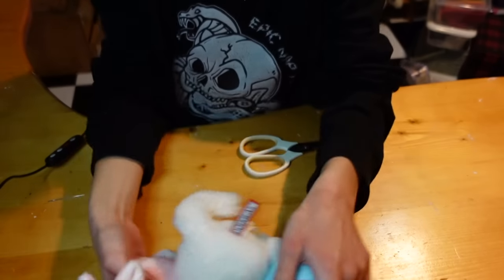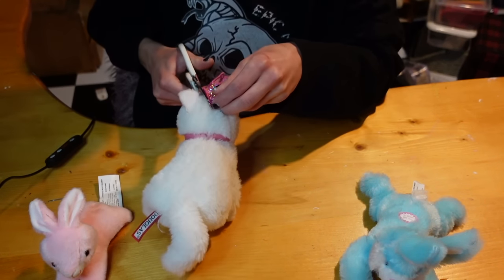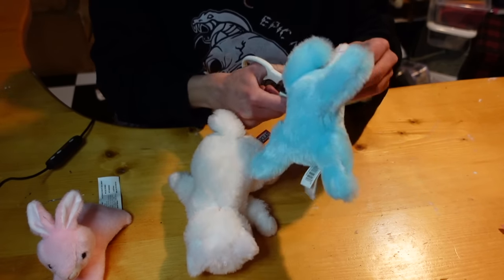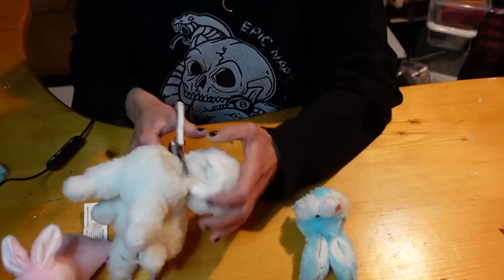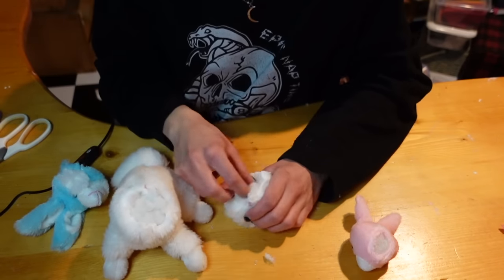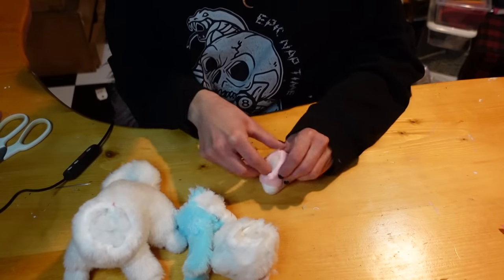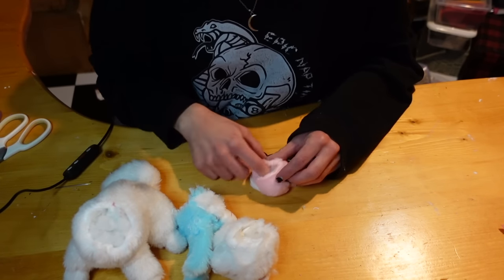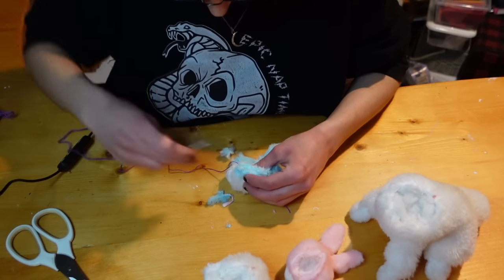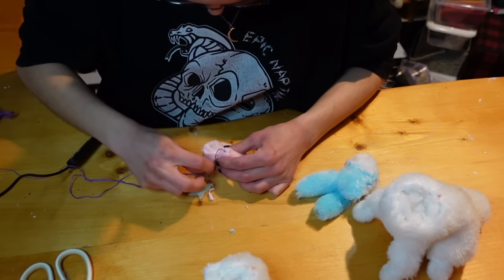So step one is to select your victims. I just got these from the local thrift store. You're going to want to remove any tags or little accessories that you don't want — in my case, just some crowns. I'm making a three-headed guy, so I chop everyone's heads off to get started. To ensure they have enough space, I'm removing a little bit of stuffing from each head so it's a little easier for them to fit together on the body. I also found it helps to sew up the heads before you sew them all together — it just makes it less of a hassle.